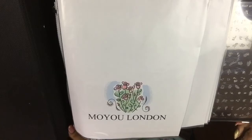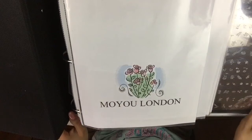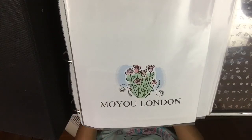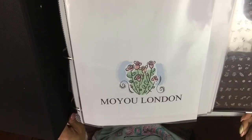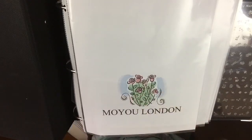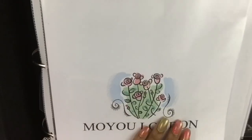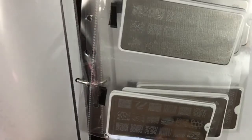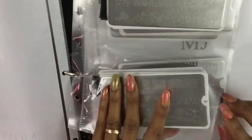This is what I did to separate my plates — I just printed this out on my printer in Microsoft Word. This is just clip art that was in the software program. This is my MoYou London section, and these are all my plates.